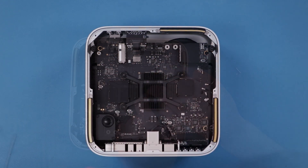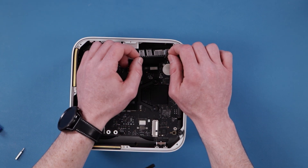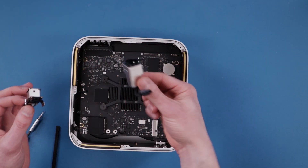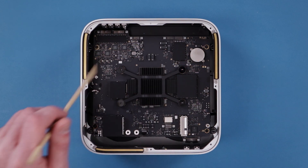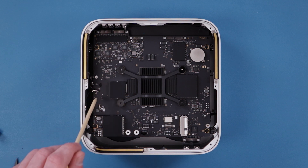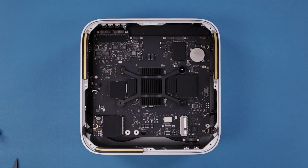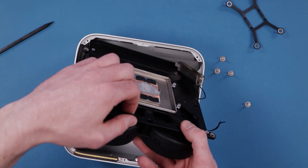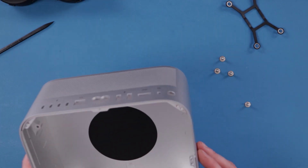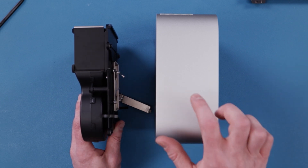I thought that was pretty neat. Before we take out the logic board, we need to remove all the ports around the sides, disconnect the Wi-Fi antennas, and a few extra cables on the side as well. Now we're able to actually remove the logic board. One thing I noticed while disassembling this is there are a lot of very unique and well-engineered pieces. Now that we have this fully disassembled, you can see how big the fan and heat sink assembly is compared to the chassis.